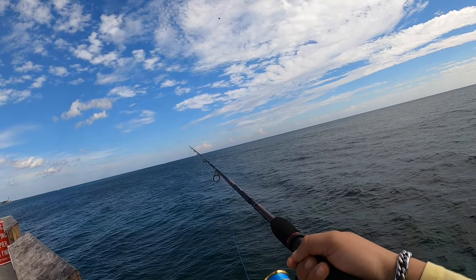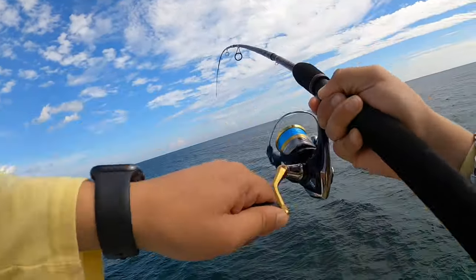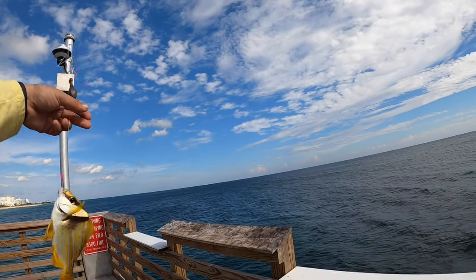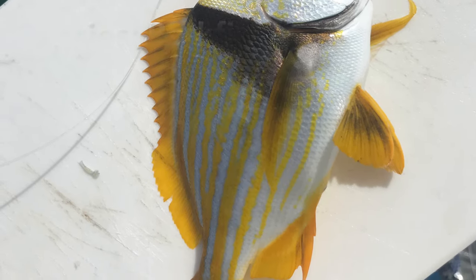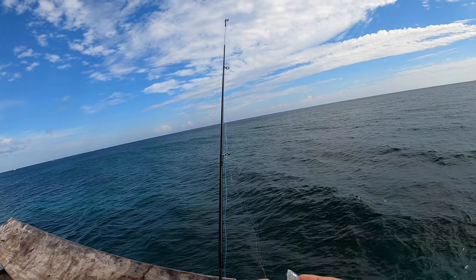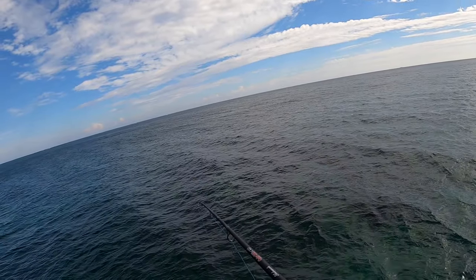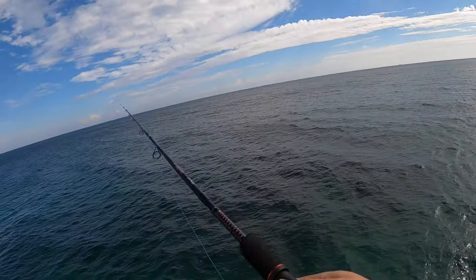There it goes — fish on! This one's bigger too. What is this? Oh, it's another species! I'm not sure what kind of fish this is. Wow, second species already! Two casts, two new species. The first one's a grunt — might be a blue grunt or a white grunt. The second one I have no idea, but I will find out.